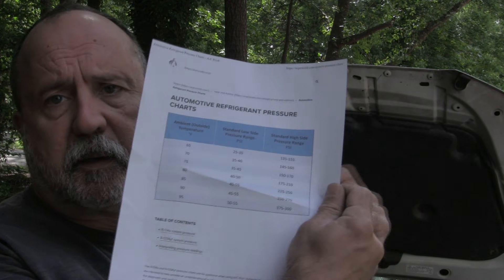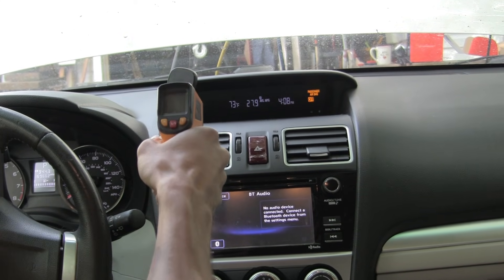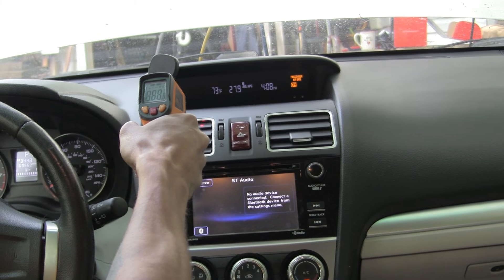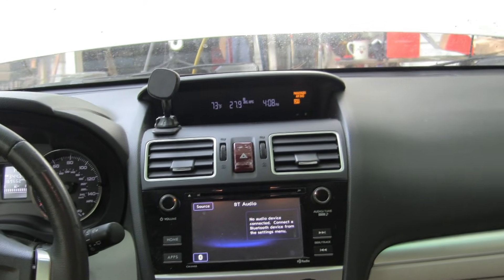We stopped it because we were getting the correct temperature versus pressure readings. You can pull these charts down on the internet — this one's for 134a. Ambient temperature outside is 75 degrees. What we were reading was just a little bit over 45 on the low pressure side, and 150 on the high pressure side — which is the range you should expect. That means the system is full and ready to go. Let's measure the temperature at the output — 45 degrees. I'm going to call that successful.